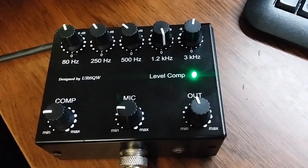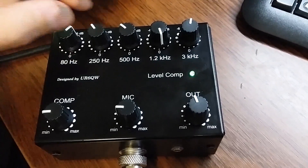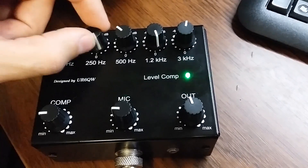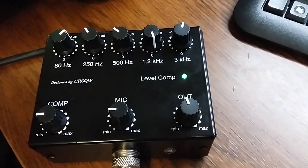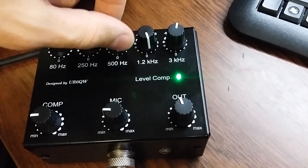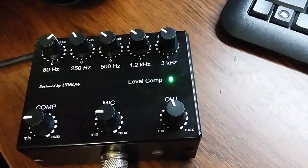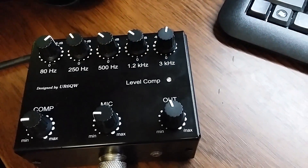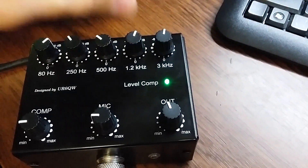Signal at minus 6dB, now minus 6dB, now plus 6dB. Second band: 0 level, plus 6dB, minus 6dB. Then 1 kHz and 3 kHz — minus 6dB, and now plus 6dB, now plus 6dB, and 0 or plus 6dB.